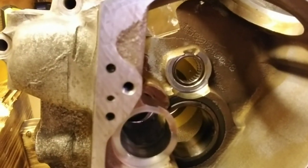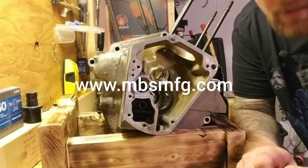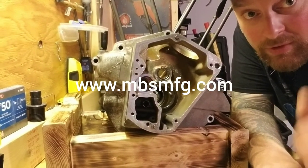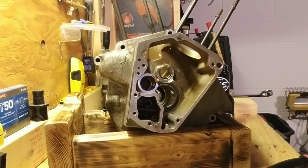The bearing is in there nicely. Hope you enjoyed my review, thanks a lot.